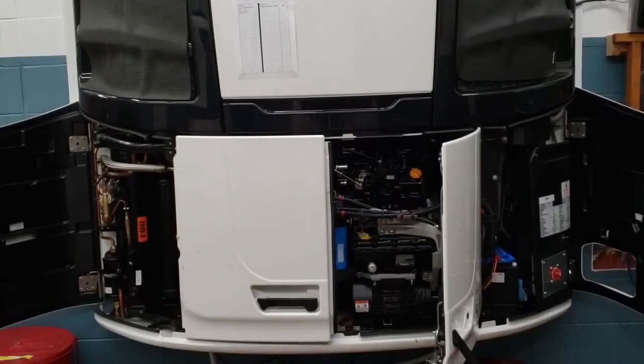Now you can see I have the condensers covered. We're going to let the unit run for one to three minutes in high speed cool, which it is. And then we're going to check that sight glass again.